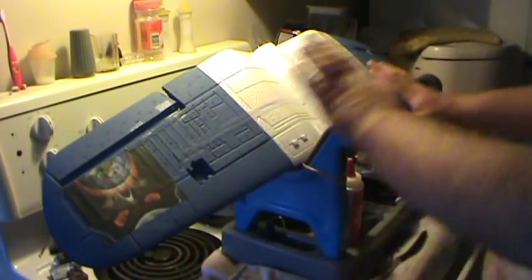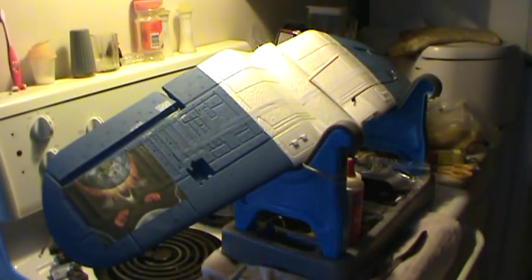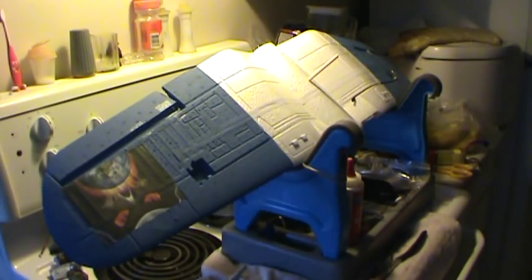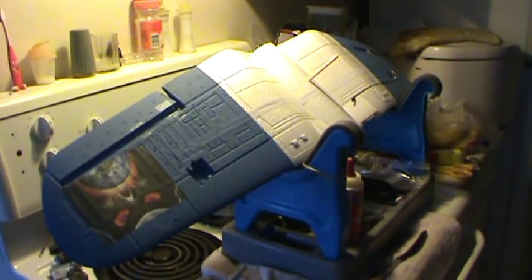So once everything's mounted and secured — the fiberglass, that's perfect — I'm going to hit it with a coat of Tamiya White Primer, then whatever color suits my fancy. I'll show you the action — before primer, after primer, and after one or two coats of paint. So stay tuned, watch for video number two in this series. Thanks for watching this one — fly safe.